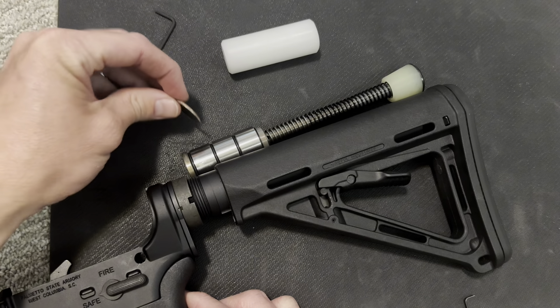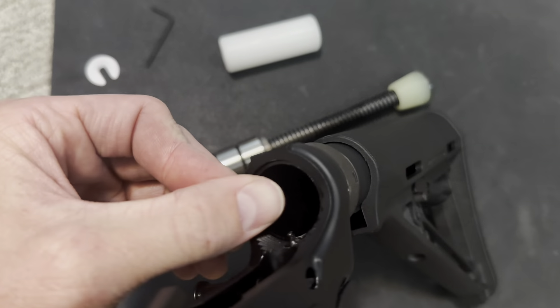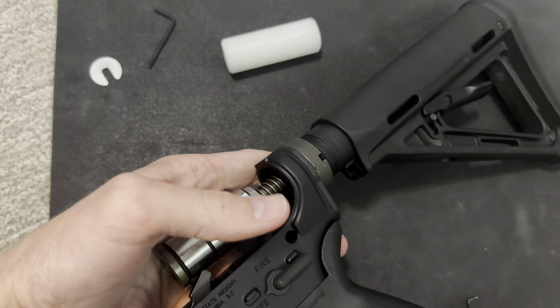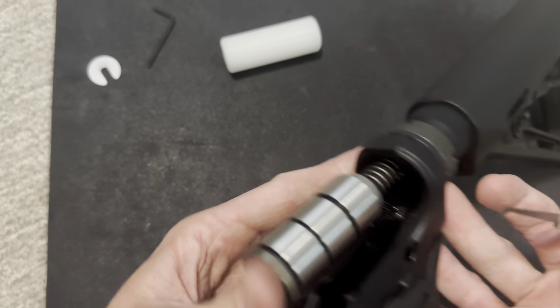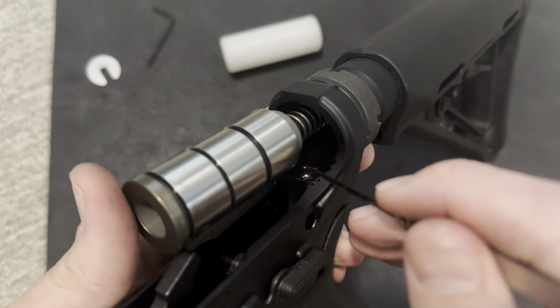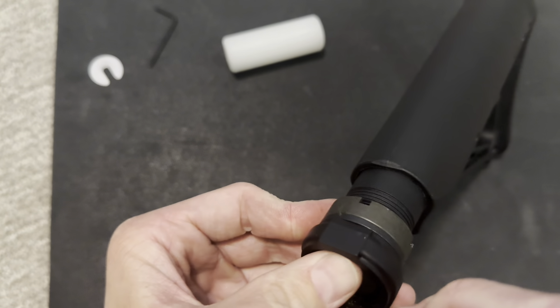It still rattled a bit with that for me, so as per their suggestions, I'm going to go ahead and drop a quarter down there and that's going to be the spacer in the back. Then we're going to put this plastic part in first. What I am using is just a lock pick set — I'm sure there's an actual tool for this — and I'm just going to press down on this to get that down, and then that will allow it to slide all the way in.